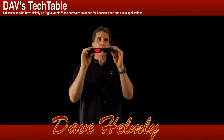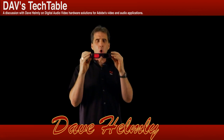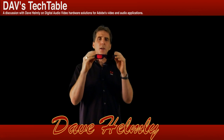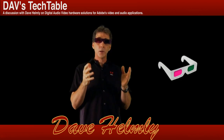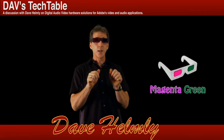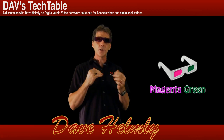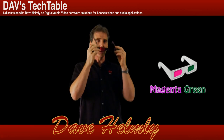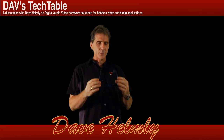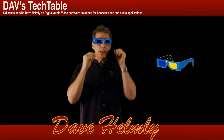You'll see these newer design ones — some TV shows have actually used these. Shark Week, I think, used them. They're green and magenta glasses. You still look like an idiot wearing them, but the image you get is actually pretty good. The color retains itself okay, the edges look pretty sharp, and it actually works out pretty well for editing anaglyph.